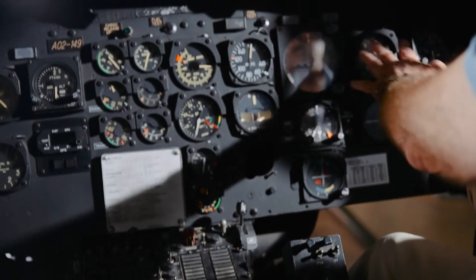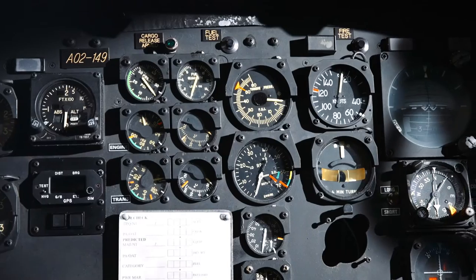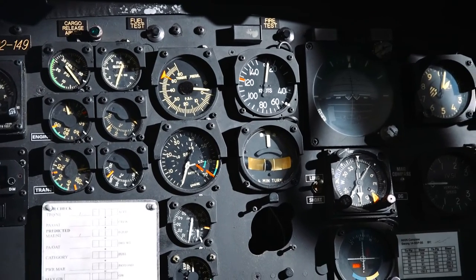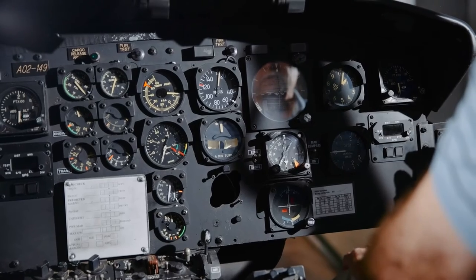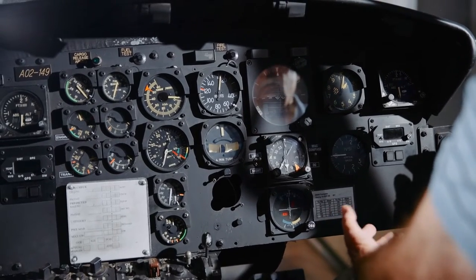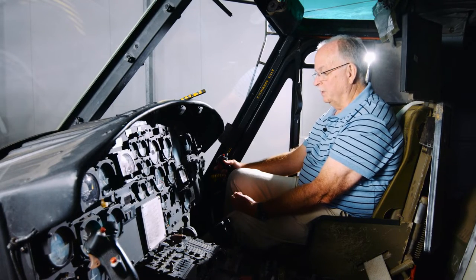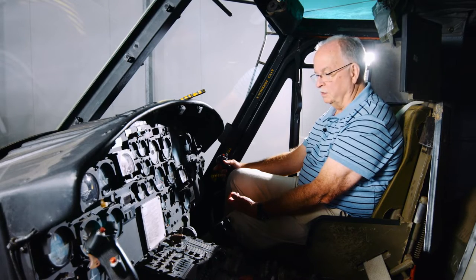On the right hand side you have the airspeed indicator, attitude indicator, altimeter, and basically what is a compass here. But as I mentioned, the Iroquois really only had — in my day anyway — one approach aid, which was an NDB, and so that limited its ability to fly in instrument conditions.